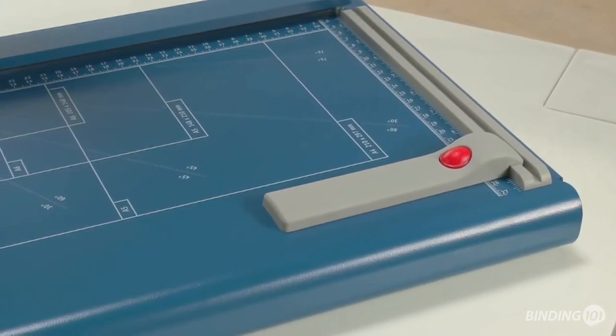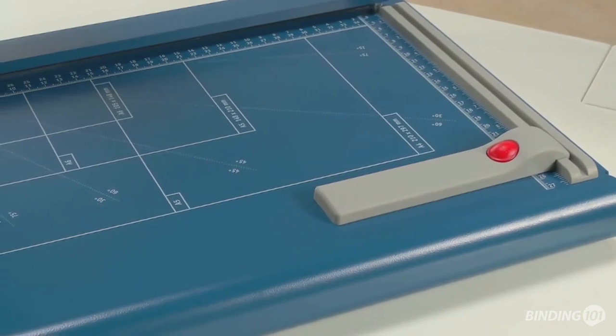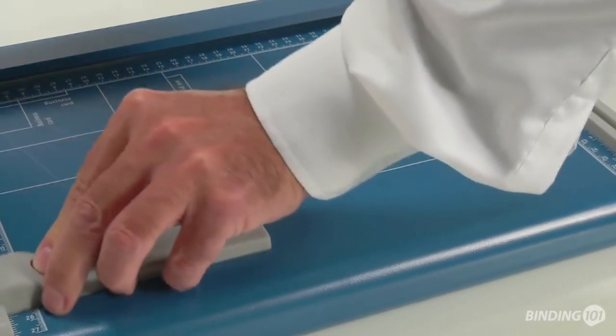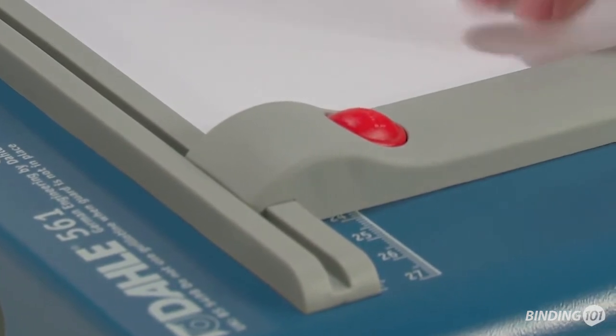Various format lines allow you to position cutting stock quickly and accurately at all times. Two scale bars marked in millimetres are guaranteed to provide an exact 90 degree cut. The adjustable backstop makes it easy for you to align the cutting material.